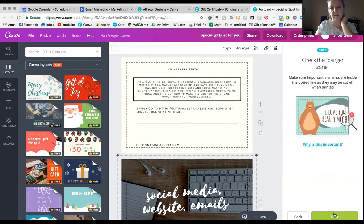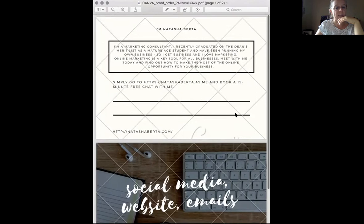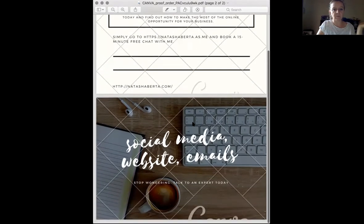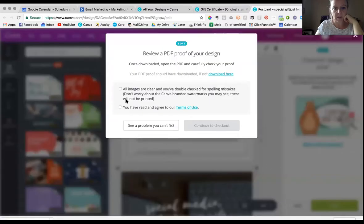It actually explains why it's important really nicely and clearly. So that's the danger zone, but it's inside this dotted line — you just follow the steps and it tells you what to do. Then it sent me a PDF of my design. They said don't worry about the watermarks — this is just to check that you've got stuff inside the danger zone and there are no white patches. Sometimes when you double-check something, you see a mistake you didn't see before. I checked that and then went back to the cart process, clicked the button, and continued to checkout.